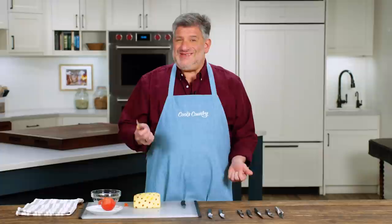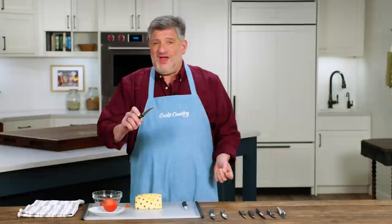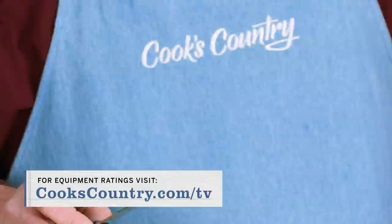If you do a lot of precision or detail work with your paring knife, we think that a bird's beak parer makes a nice addition to your knife collection. And this is the winner: the MAC Paring Knife Bird's Beak two and a half inches. It's $30, it was razor sharp, it has a nice narrow blade with a very fine tip, and a lot of testers commented that this knife made their paring tasks feel effortless.